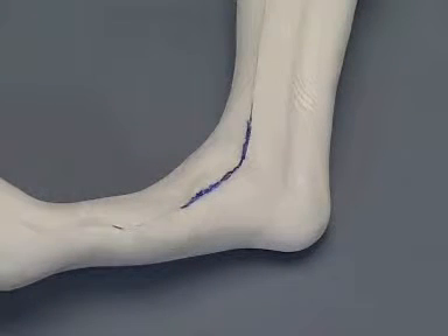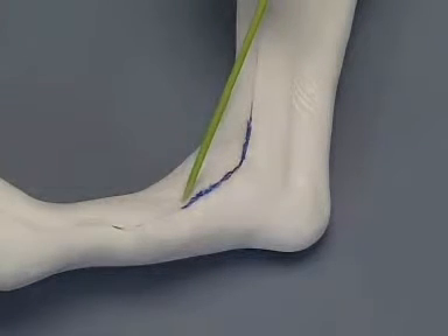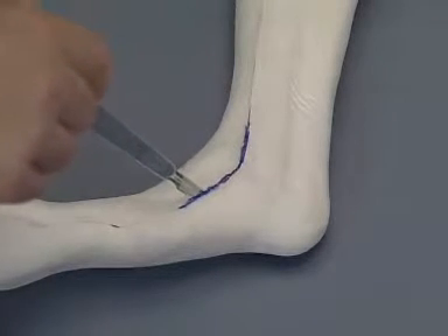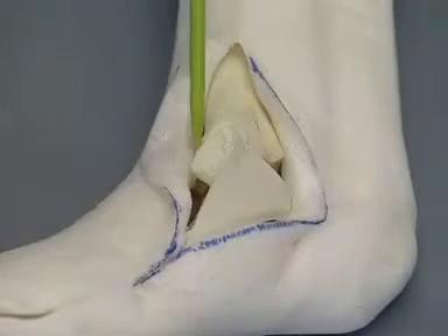The landmarks for the incision for the medial malleolar fracture are the distal tibia, the medial malleolus, and the base of the second metatarsal bone. The foam is incised over the medial aspect of the distal tibia and the tarsus, and the fracture is exposed.